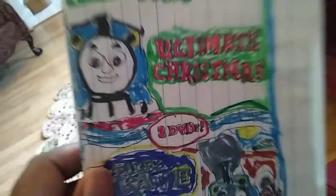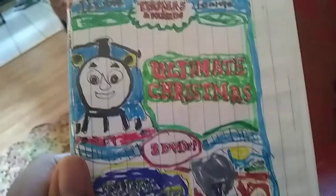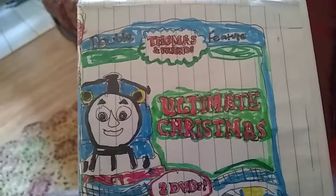The DVD cover and the DVD disc are just the same, but I have to change the case. This is a one-disc DVD case and there is a flip tray, so that means there are two DVDs inside. The Ultimate Christmas and Tales of the Brave custom Thomas and Friends Double Feature DVD set used to be in this black DVD case with a flip tray.